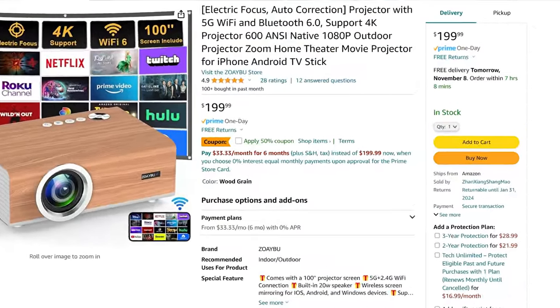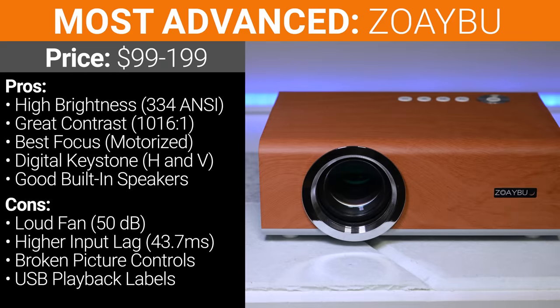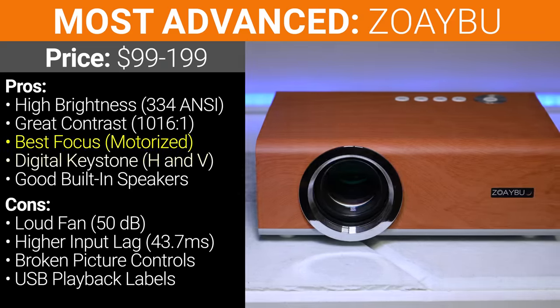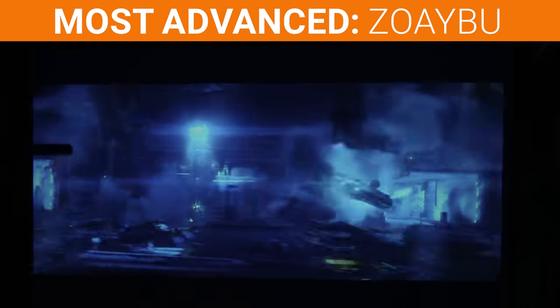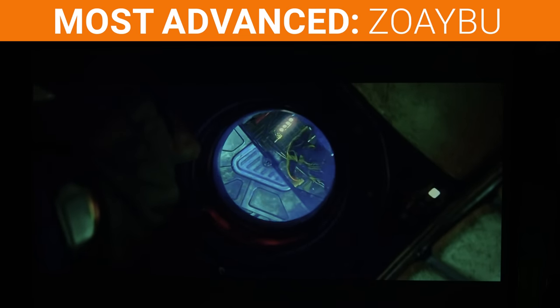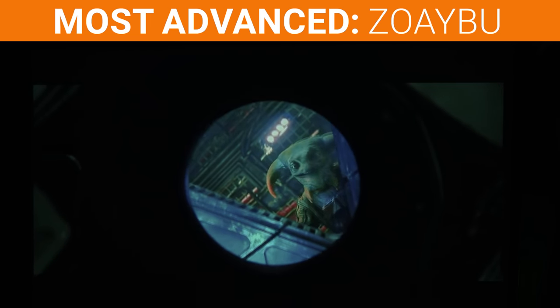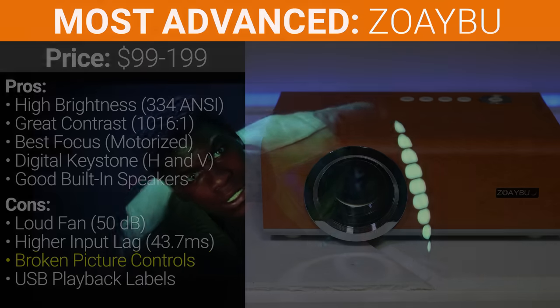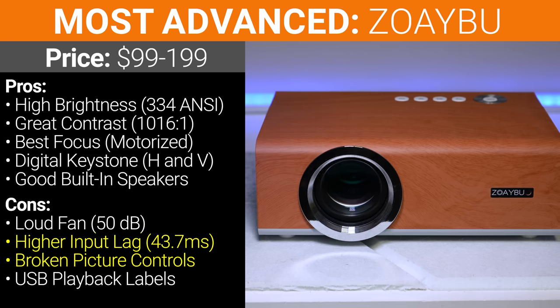Similarly, the Zoiboo was $199 with a 50% off coupon, and at $99 it has advanced features you generally don't find under $100, like motorized focus and digital horizontal and vertical keystone, making it the only projector in this video that can be offset to the side of the screen and still produce an acceptable image. I also thought the Zoiboo's built-in speakers were better than any other projector in this video, but keep in mind the Zoiboo's custom image settings don't work and the input lag is not acceptable for gaming — two big strikes against it.